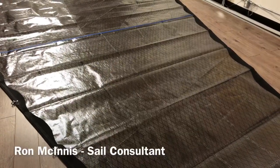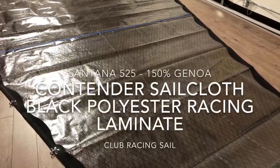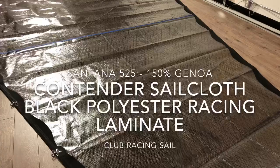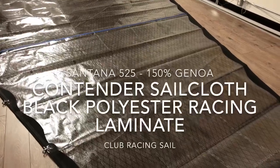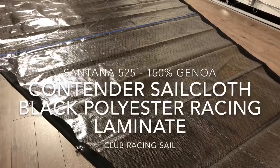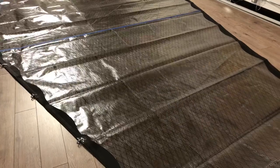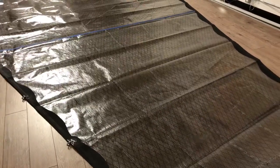Good afternoon everyone, Ron here with Precision Sails doing a walk-around of a beautiful 150% hank-on headsail for a Santana 525. This is made from Contender sail cloth ZP06, their black polyester racing sail. Absolutely stunning — love this sail, it's got some really cool features.